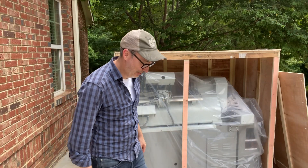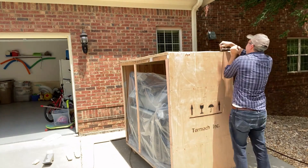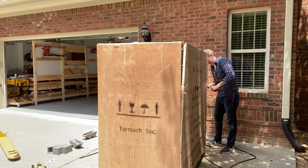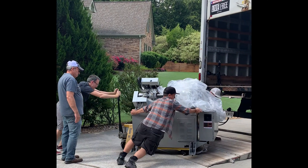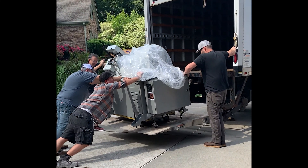There's my first glimpse of the Slant Pro — it's beautiful. After several days, I was able to secure a box truck and some additional hands to assist in the transportation down the hill to my workshop.